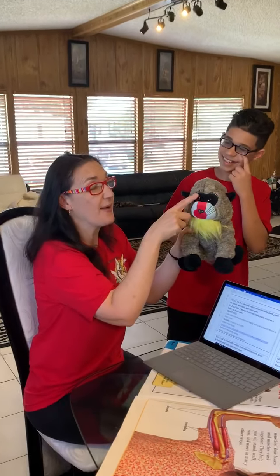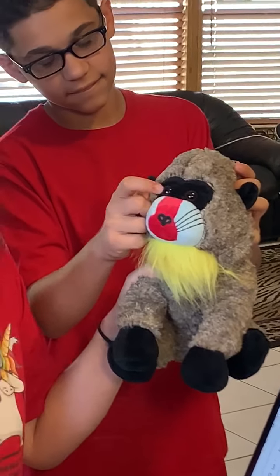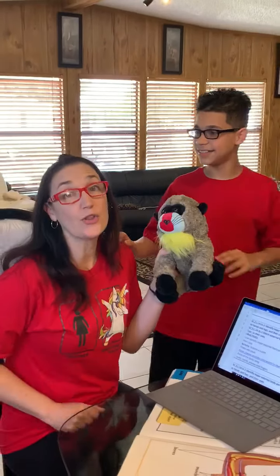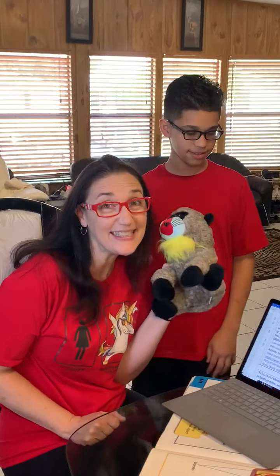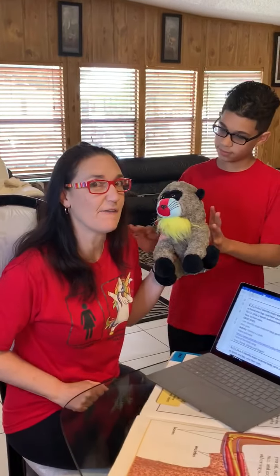I forgot about the eye. Can everybody touch their eye? Our eye is for seeing. So those were the body parts we did yesterday.